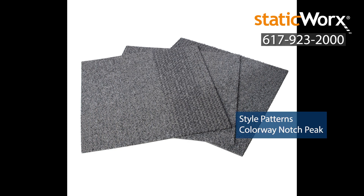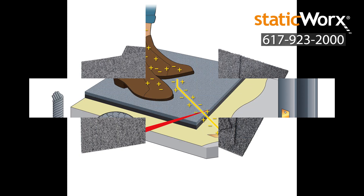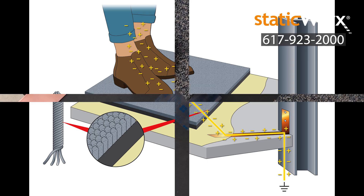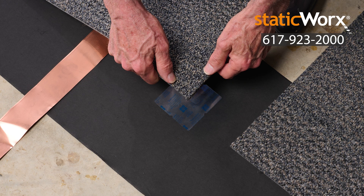ShadowFX static dissipative carpet tile protects electronics by drawing charges away from people and moving objects like carts or chairs. Charges move downward through the thickness of the carpet to ground. Ground bridge conductive underlayment forms a conductive ground plane under the carpet tile, creating a unified electrical connection across the installation.